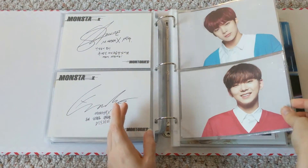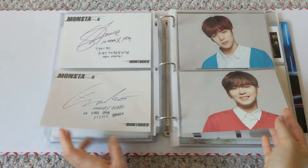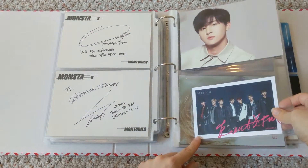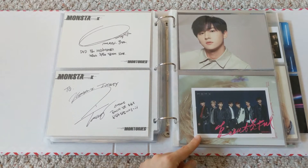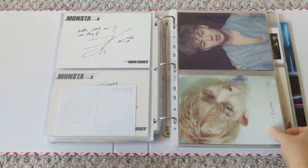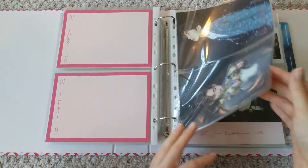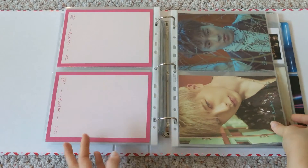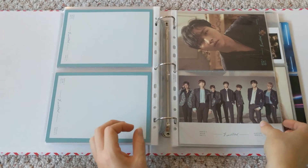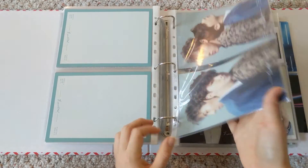This is the X-Clan Origins postcard set. This is the Beautiful and Soul Set A — and this is Set B. Then the Montori's DVD postcards — I made these sleeves too. I really wanted them in my binder. These were actually the very first sleeves I made, and one of the biggest reasons I started making custom sleeves was because of these cards. As you can see, I put a lot more effort into my Monsta X binder than my non-Monsta X binder.